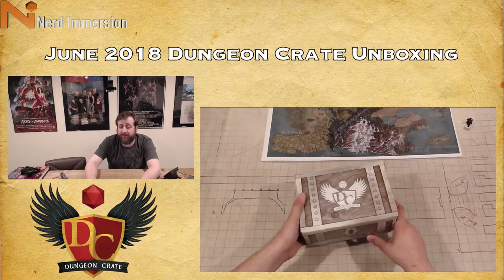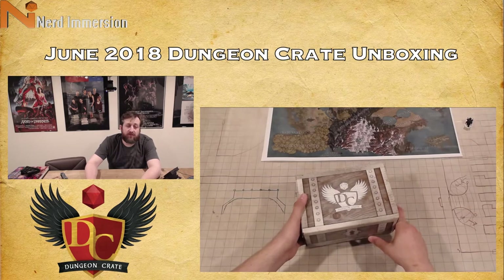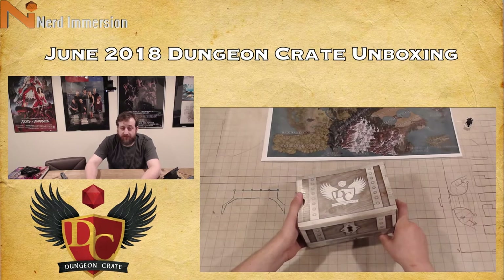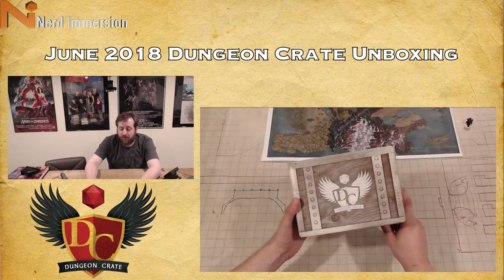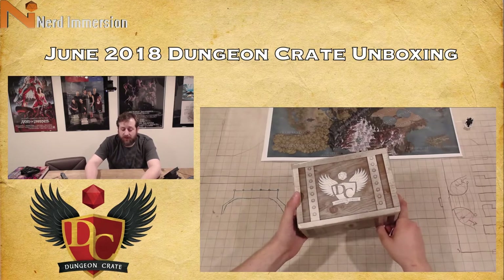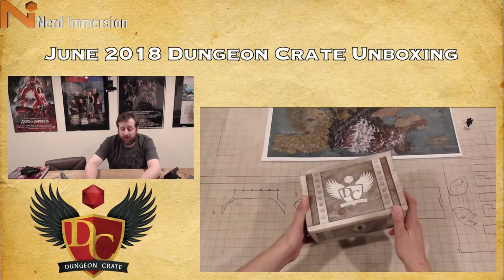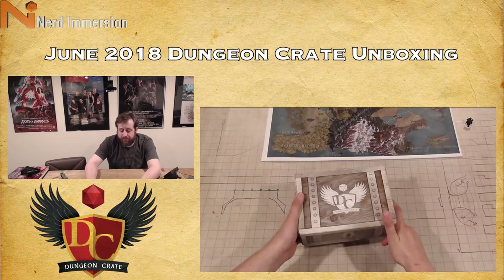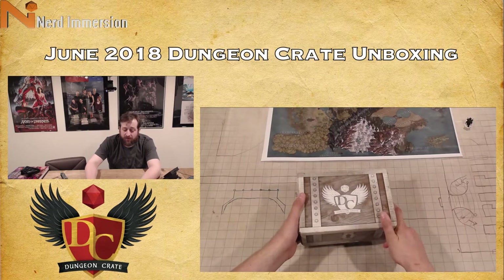If you haven't checked out Advanced Deployment and they are still open, you might want to do that as they may have stuff you can utilize for your games at a relatively cheap price — it's advanceddeployment.com. So I just wanted to get that out of the way up front.